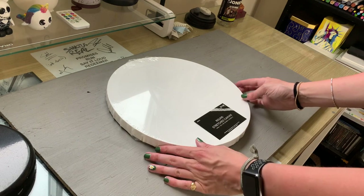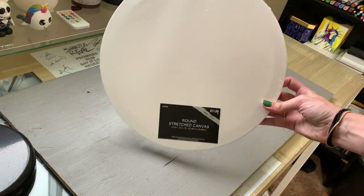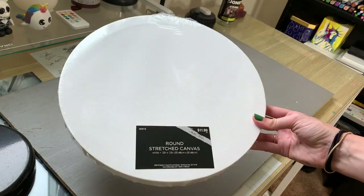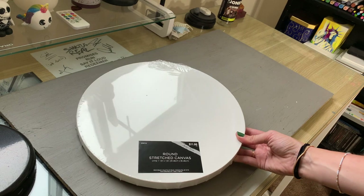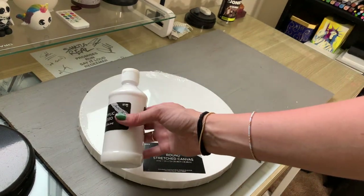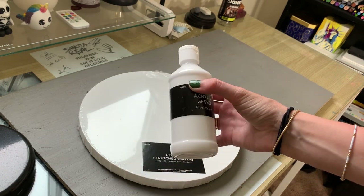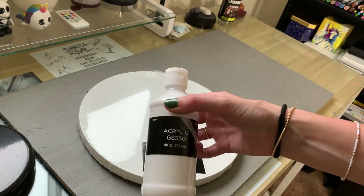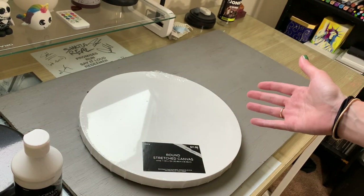The first thing that I got was this stretched round canvas. I think this is the canvas that we are going to be painting on today. It looked really cool, and I got some gesso because I have never used gesso. I've never really used canvas much, so I'm going to gesso the canvas with this acrylic gesso, hoping that it will work for gouache, which is what I actually plan on painting with.